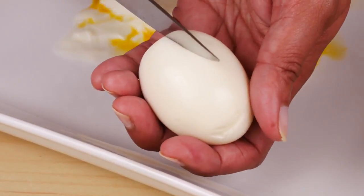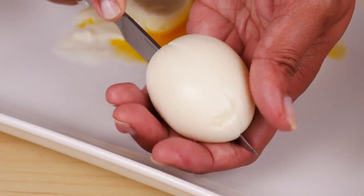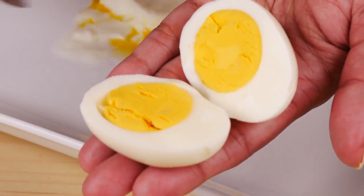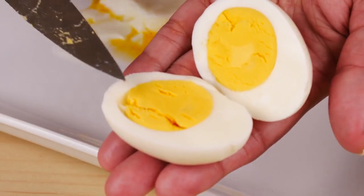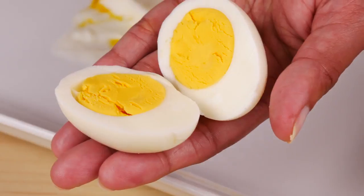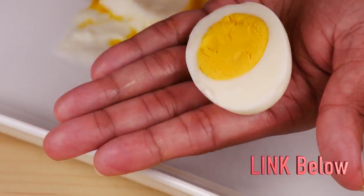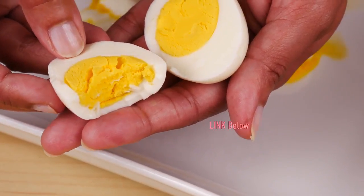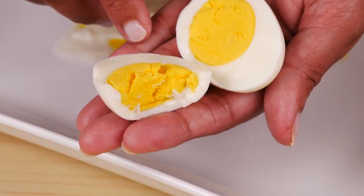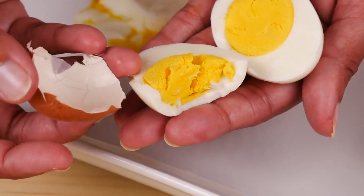Here's the peeled hard-boiled egg — just cut into it. That's a pretty perfect boiled egg. Looks really nice and evenly cooked. Just take a bite — really good boiled egg, same as if you'd boil it in a pot. And I have to say the peeling was much easier than if you boiled it in a regular pot; the shell came off really cleanly.